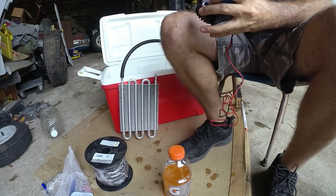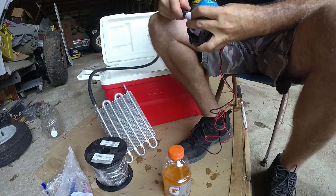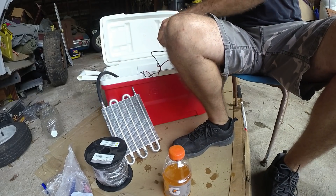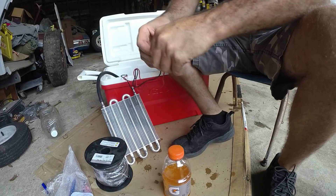I'm going to shove this hose inside. It doesn't fit like it's supposed to, but as long as it fits okay, then I'm alright with it.